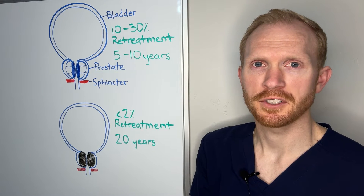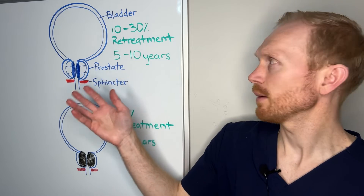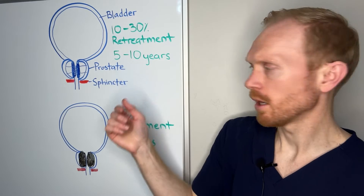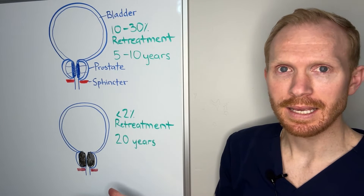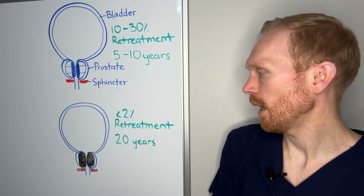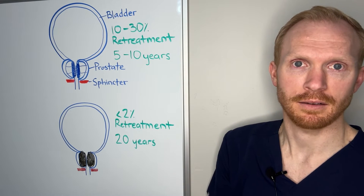One of the areas where HoLEP really stands out is its durability. Whereas other procedures have a 10 to 30% retreatment rate in as little as five to ten years, with HoLEP we're looking at less than 2% of men requiring retreatment in as many as 20 years after — and we've been performing this surgery for that long. For most men, this would be the only procedure they need for the rest of their life.